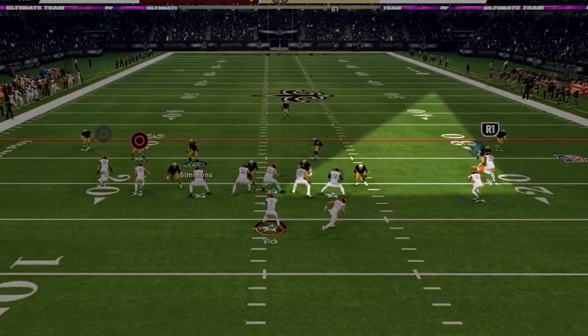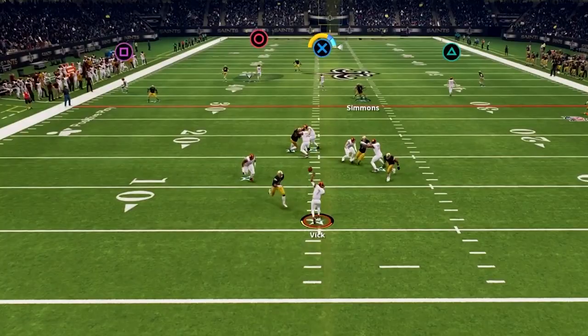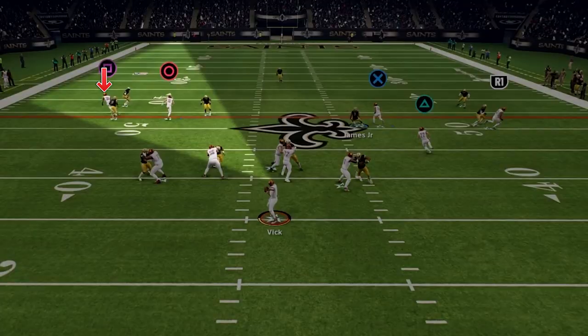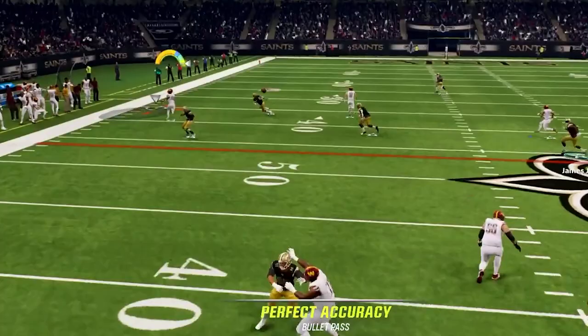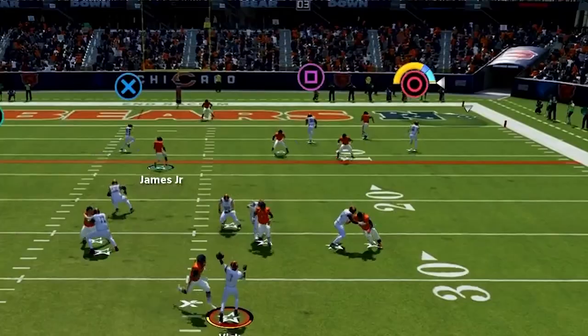For a second read we have this deep crosser, and this is a great option to attack the middle of the field — if the user vacates, you can fire this in for a really nice pickup. We can also work the backside on this play: the streak will pull back that deep blue defender and this corner route is going to get to a really nice soft spot behind their zone coverage. This is a super tough route to take away, their flats do not cover it well at all, and this will allow you to put pressure on both sides of the field.